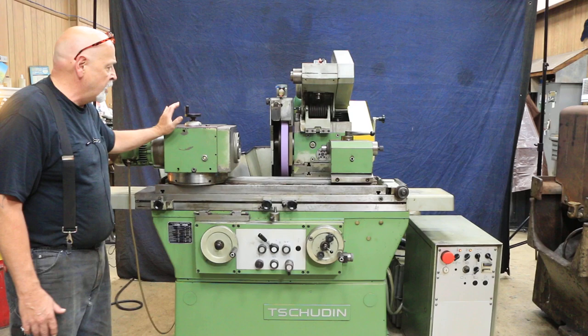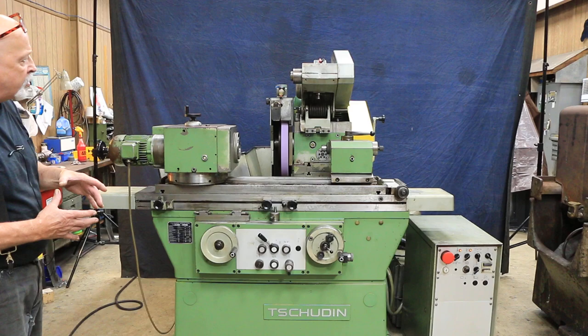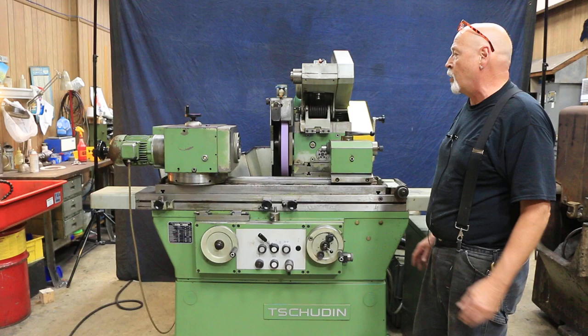This also has a heavy-duty work head. This is known as the 100-millimeter work head — the spindle diameter itself is 100 millimeters, though the bore is less than that. It's designed to accept a collared attachment, a chuck, or some other type of work-holding fixture.